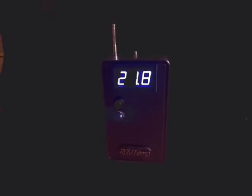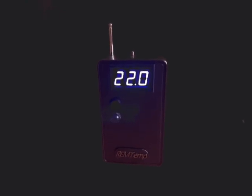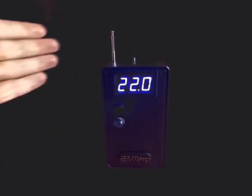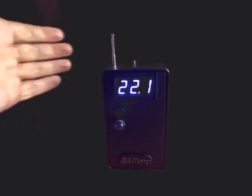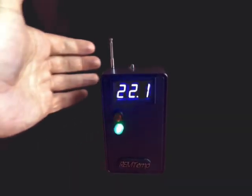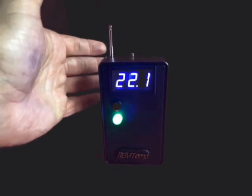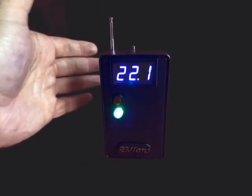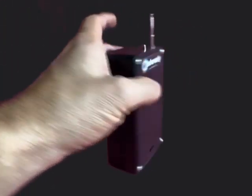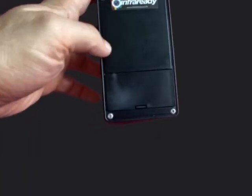The REM temp has a Celsius temperature readout on the front, it has an on/off power button, and it has a REM sensor as well. When the field is interrupted, the REM will emit an audible tone and it'll also light the LED. It runs off a single nine-volt battery that stows neatly in the back.